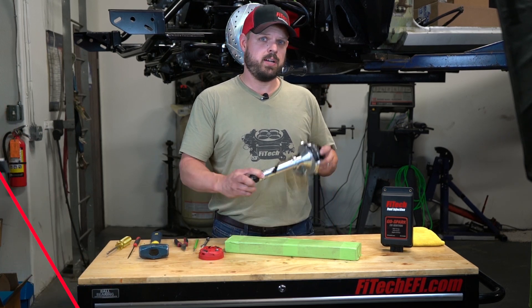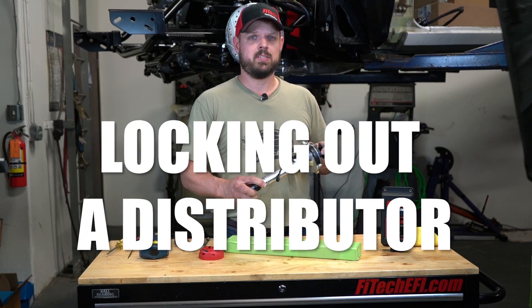Welcome back to another Phytek Tech Tuesday. I'm Jeremy. I'm going to show you how to lock out a distributor and set up ignition timing control.